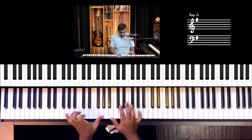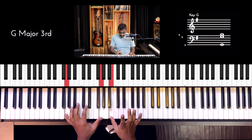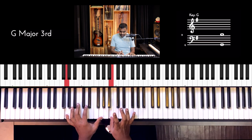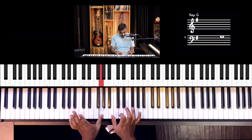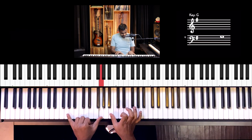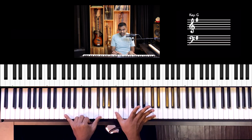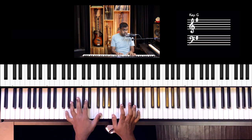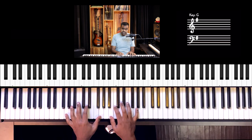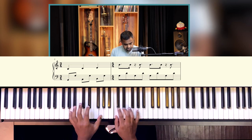My pinky is on G, my thumb is on G, and I'm just doing eighth notes. This is pattern one — singles in the right hand. As you climb, remember you keep that G ringing. You're going to change notes in the upper register — left of the G and right of the G. It's just G in the middle, and then stuff to its left will keep changing based on the chords, and stuff to its right will be changing based on the chords. That's pattern one.